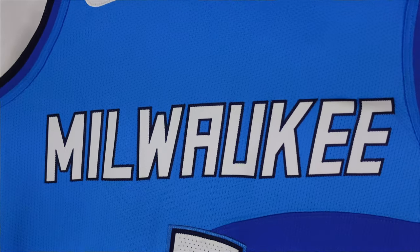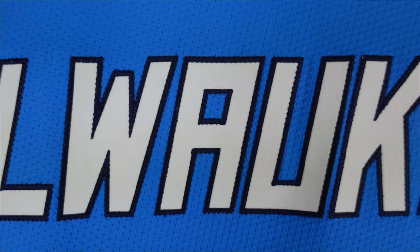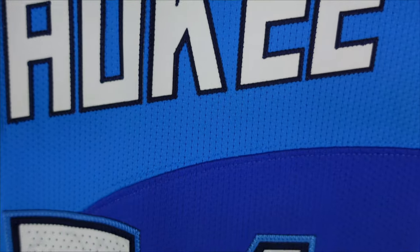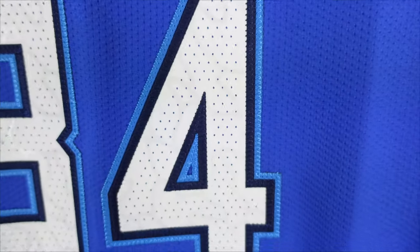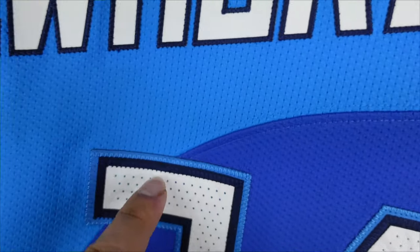Then we got Milwaukee — everything stitched down. You got a white base with the black trim. Then we go down to the numbering — same style as the back. You still got those wave designs and that rubber finish. And then right in the middle you see where the lakes meet. You got the two-tone blue.